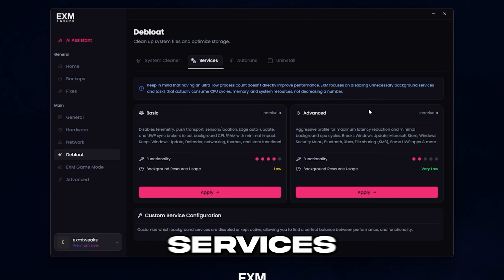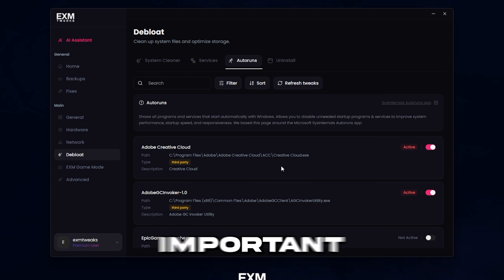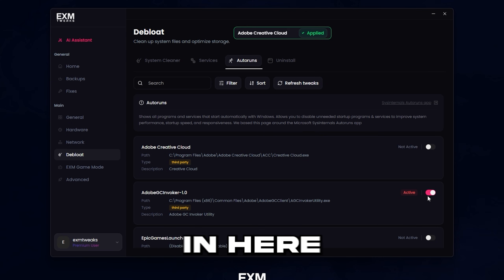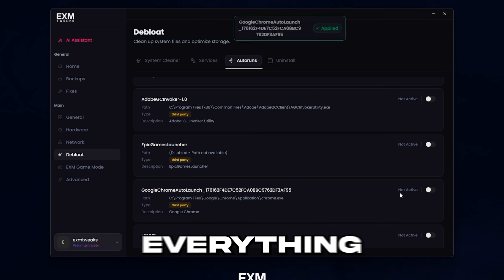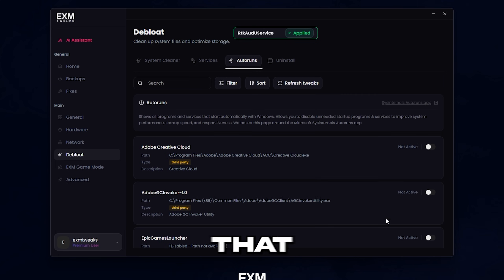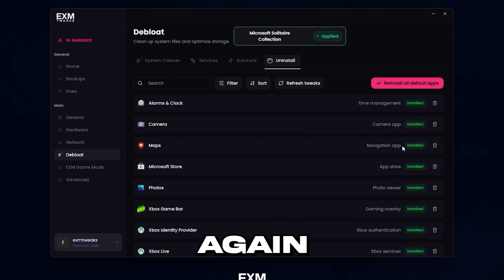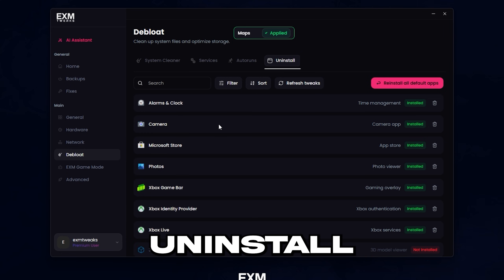This is a more aggressive de-bloat — it will disable a few more services and break a couple more functionalities. The basic one doesn't really break any super important system features. Next up, we have autoruns, where you can disable startup services. I would basically recommend disabling everything except maybe timer resolution. And lastly, we have uninstall — if you don't use something, uninstall it.